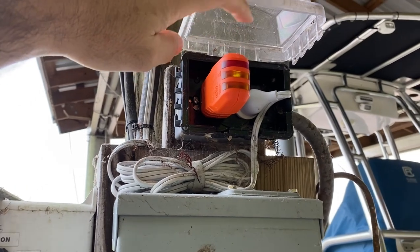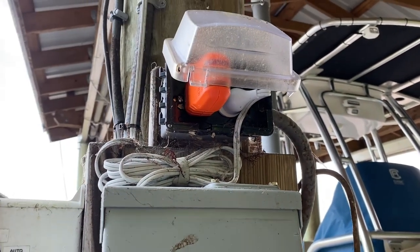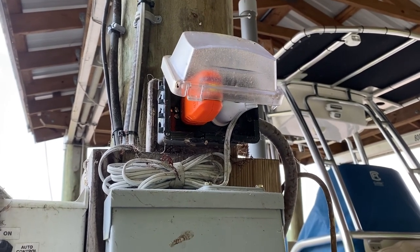So we've got our Fox plugged in down here and I'm going to head back up on shore and we'll use the Hound device up there and see if we can pick this up.